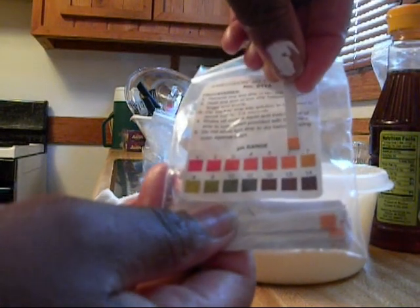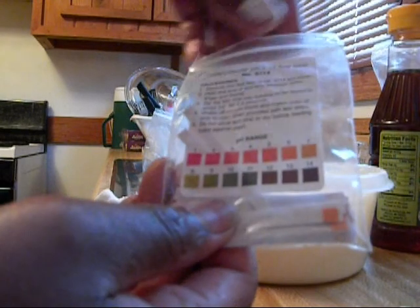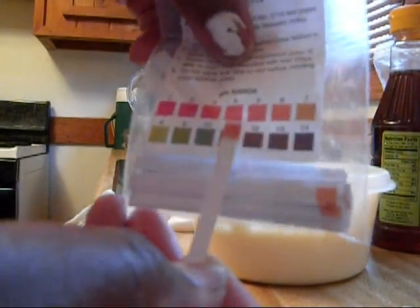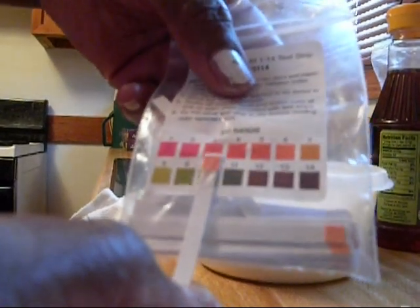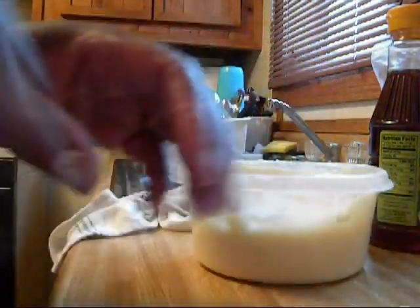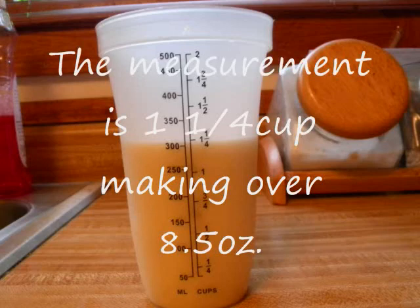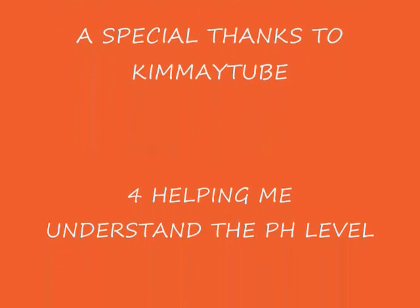Okay. Before I checked this, it was about a pH of 6 with nothing on it. Now, after dipping it in my product, it's right where I want it to be — about a 4. It could be a 3, but I think it's more of a 4. And that's where I want it to be. Do not forget to read and research — I think it's a good thing for you.